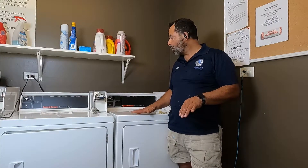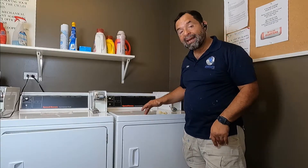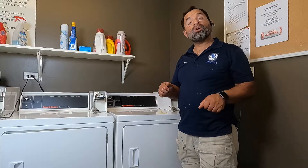Hello guys, I'm Alex and today we're going to look at another Speed Queen commercial dryer. The complaint is that the dryer is not getting hot. It could be many things — it could be an igniter, gas valve coils, a thermostat, a sensor — so we're going to turn it on, go through the cycle, and see what's wrong with it.